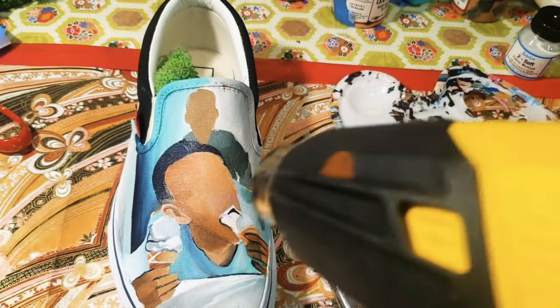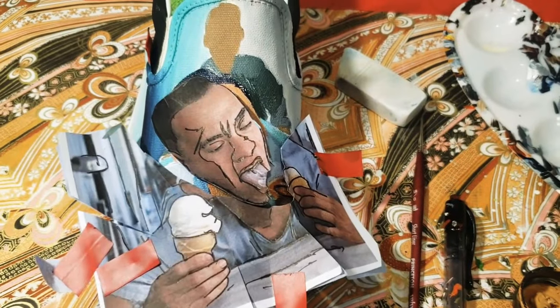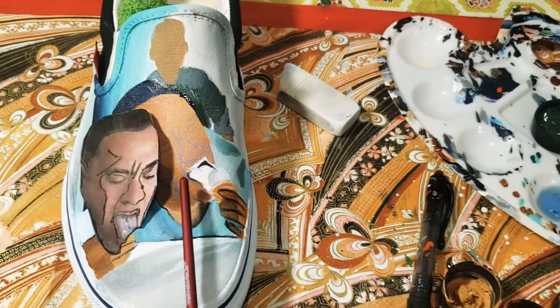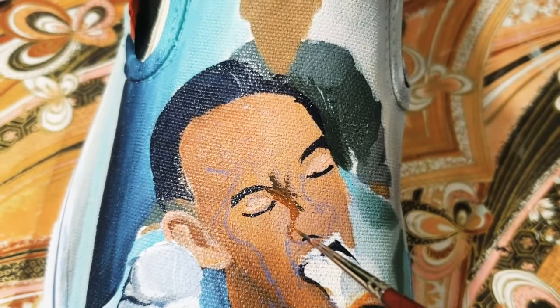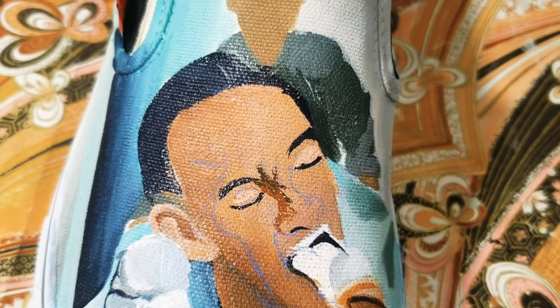Speed drying isn't necessary for this part of the shoe, but I want the face to dry faster so I can reuse my Saral stencil. Now that I have my Saral stencil outlined and redrawn onto the face, I am following them and doing the finer details of the nose, the eyes, and the mouth.